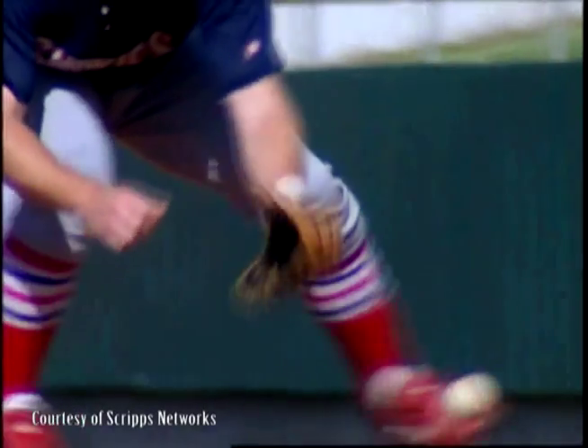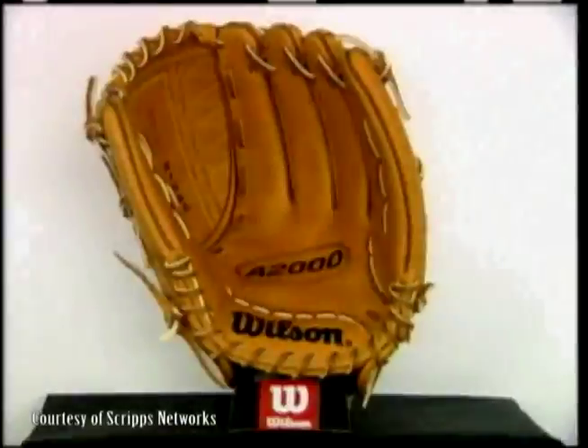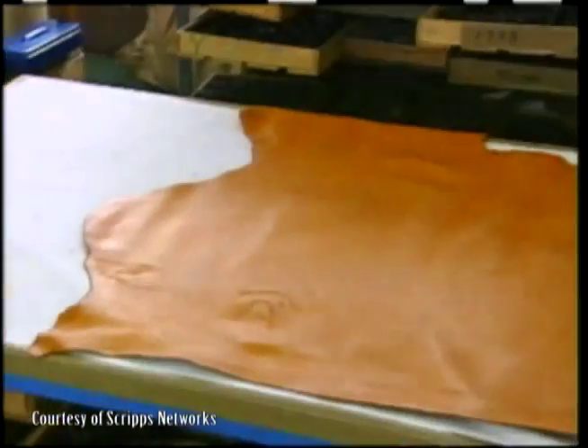Have you ever stopped to wonder what it takes to create one of the most essential pieces of equipment in baseball? Wilson Sporting Goods has been making baseball equipment since the early 1900s. Though the techniques have changed, their dedication to the product has not.